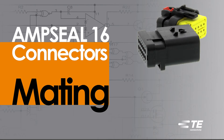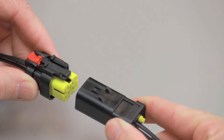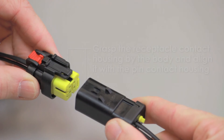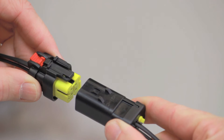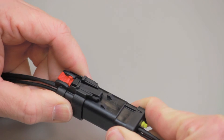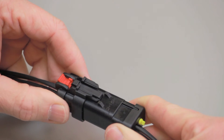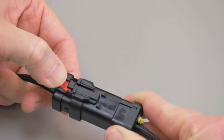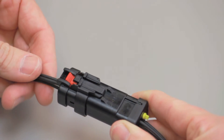AmpSeal 16 connector mating. All AmpSeal 16 connectors are designed to be mated and unmated by hand. When mating AmpSeal 16 connectors, grasp the receptacle contact housing by the body and align it with the pin contact housing. Push the receptacle contact housing and pin contact housing together until you hear and feel a click. Then push the connector position assurance into the locked position until you hear and feel a click.